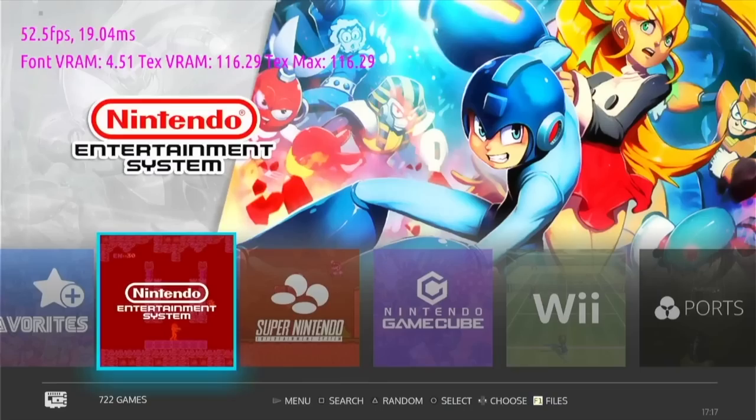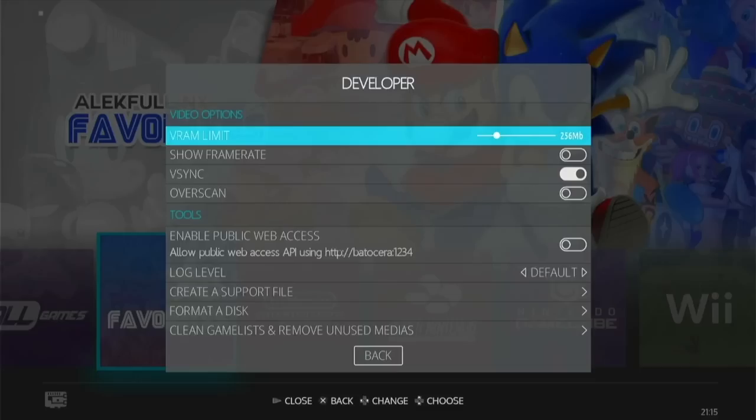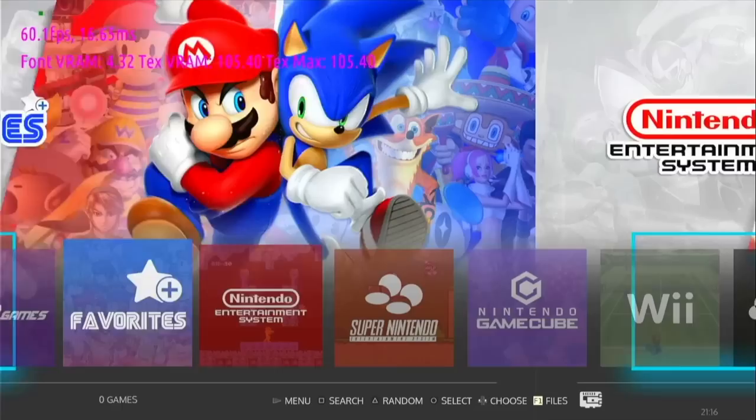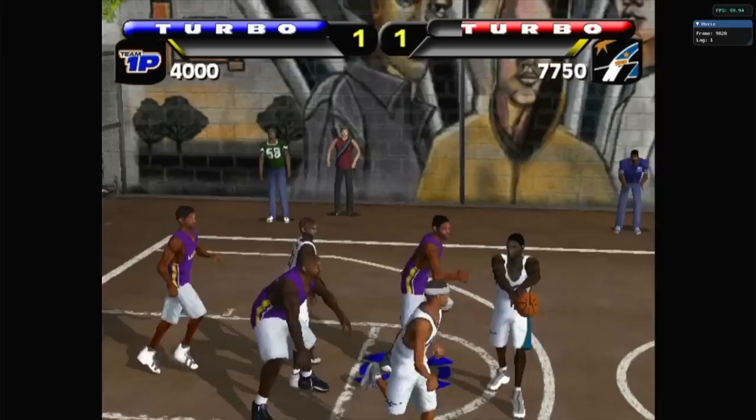When I do testing, I like to see frames per second for all my games — and that's actually a system-wide setting in Batocera. Go into System Settings, then Developer, then Show Frame Rate. This gives you that pink text you've seen when navigating menus, but it also shows you the frame rate within all the emulators. As you can see on the top right of this GameCube game, it's showing me the frame rate so I can get a good idea of how well each game plays.